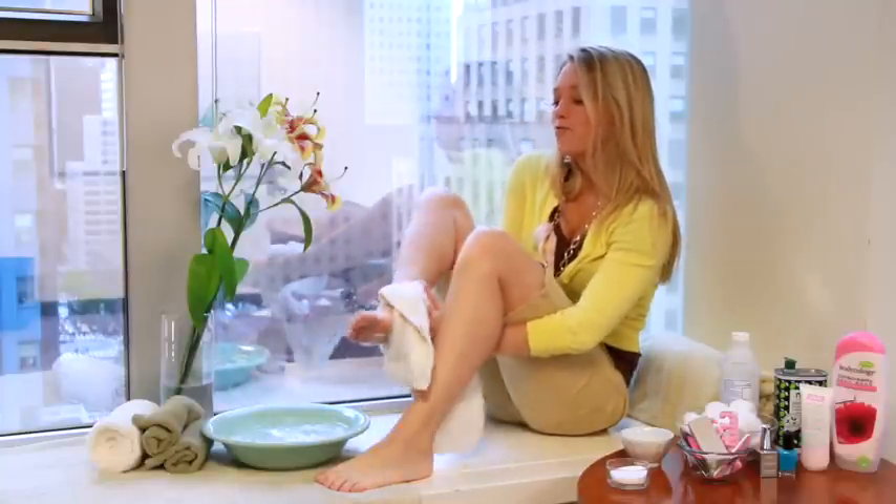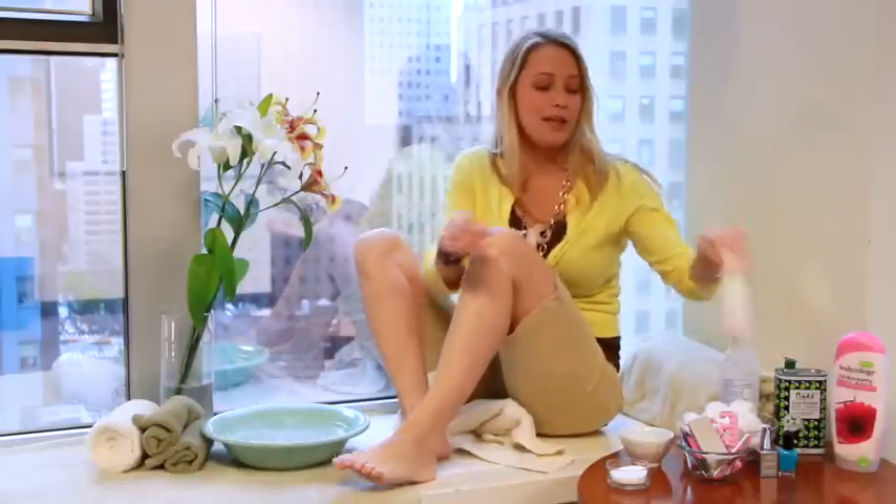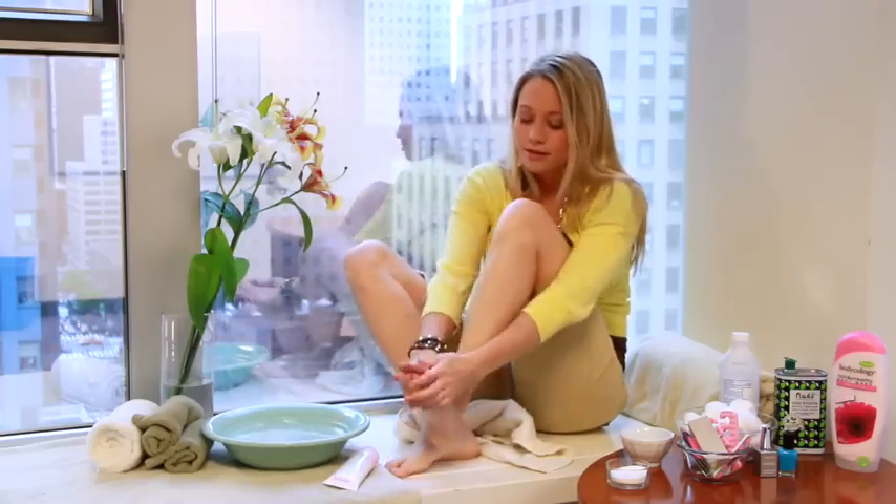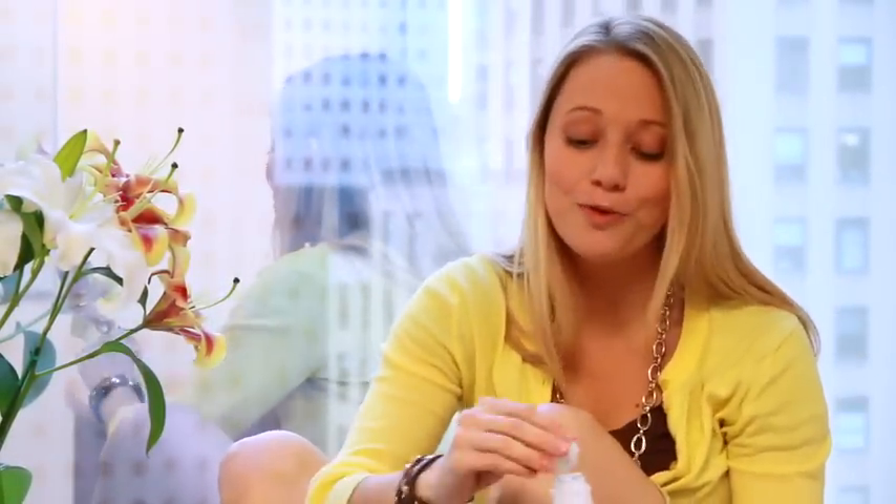After a quick rinse, pat your feet dry and apply a little bit of lotion. Then you're going to want to wipe each nail with some rubbing alcohol to remove the residue from the lotion and help your polish take better.